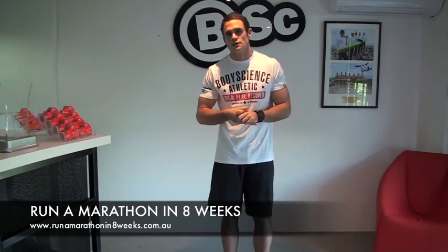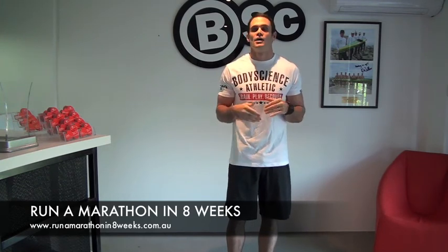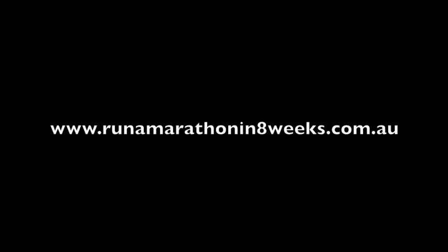Okay, that's it guys. I hope you enjoyed these little technique tips. For more, make sure you check out www.runamarathonin8weeks.com.au. Thank you.